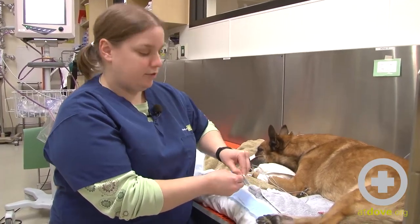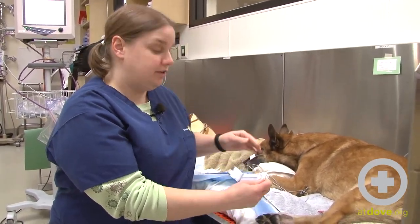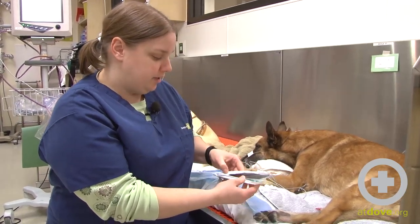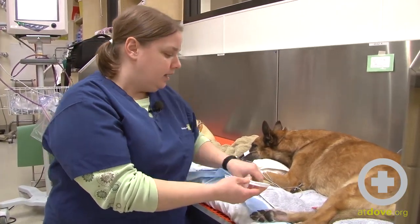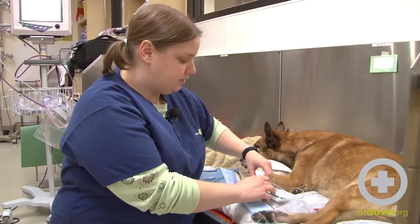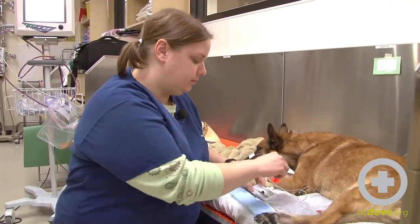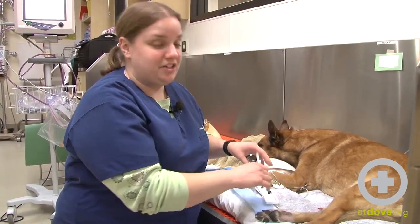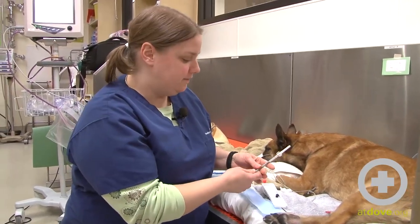Hi, I'm Megan. Today we're going to perform an arterial stick to get an arterial blood gas on this dog. He has aspiration pneumonia, and we are getting some pretty poor readings on our pulse ox, so an arterial blood gas is a really good way to get an accurate understanding of what's actually happening inside his vessels.